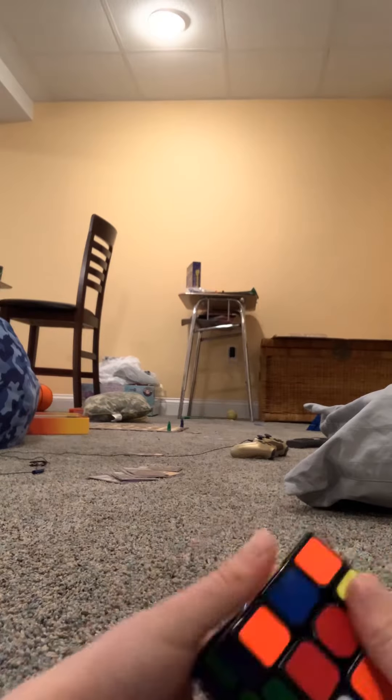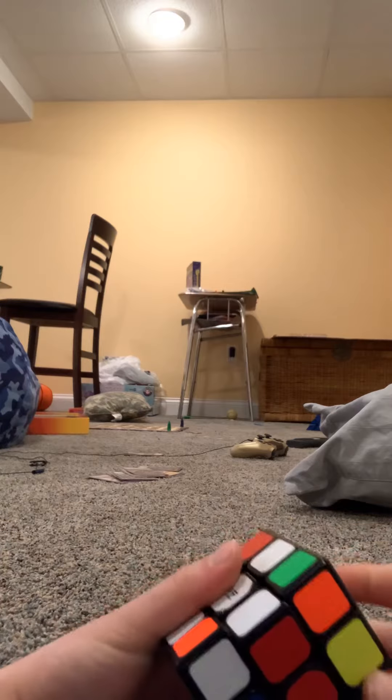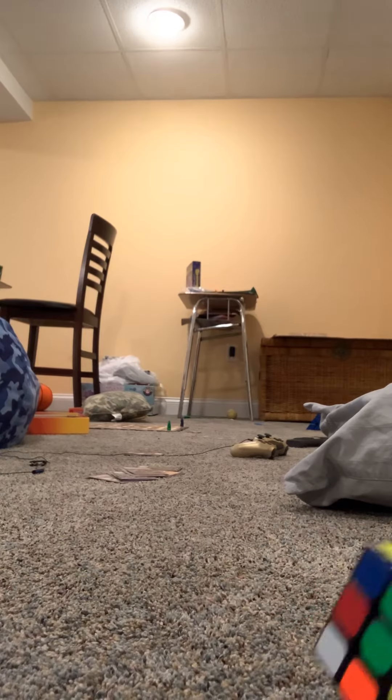Just gonna put that back. Now the last one — just do that. Now you've got the white cross. Now we're just gonna find the corner pieces.